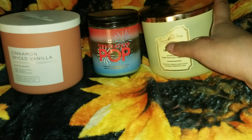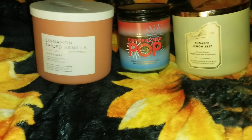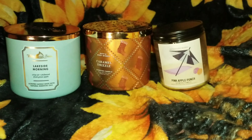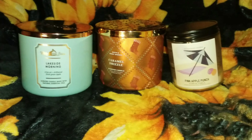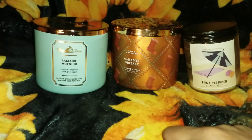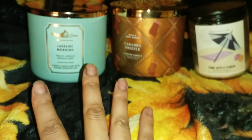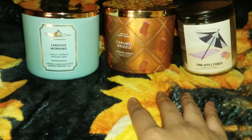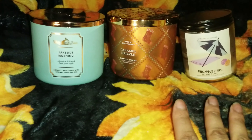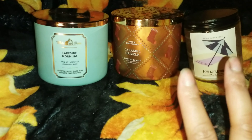Sugar Lemon Zest — yes, I will always repurchase. Now I have three candles: Pink Apple Punch, Caramel Drizzle again, and Lakeside Morning. Will I repurchase Lakeside Morning? Yes, it projects very well. Caramel Drizzle — of course. Pink Apple Punch — yes. They all project very well and I love them all.